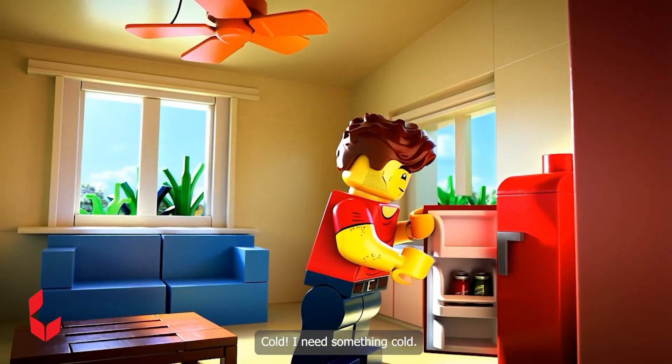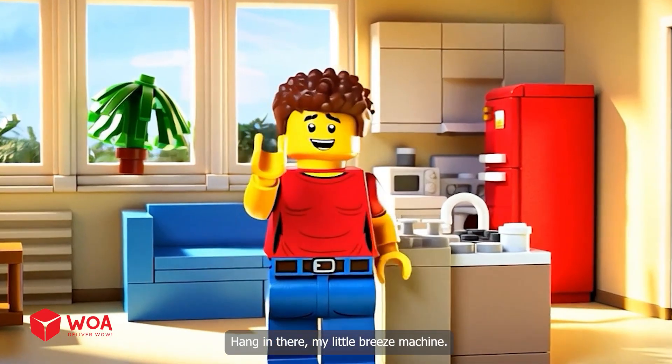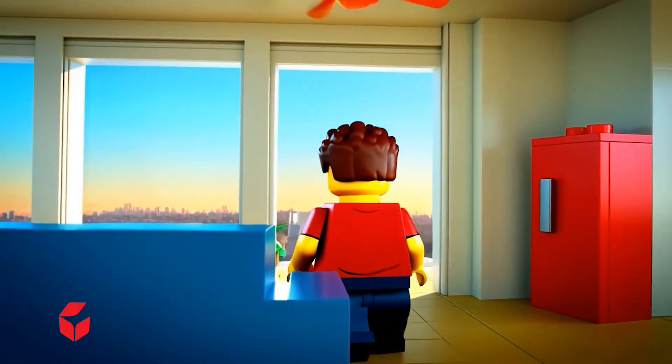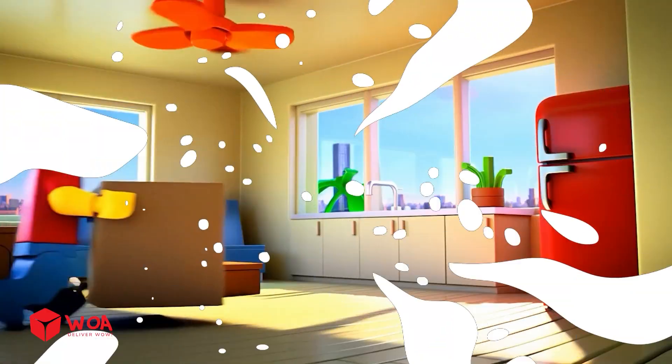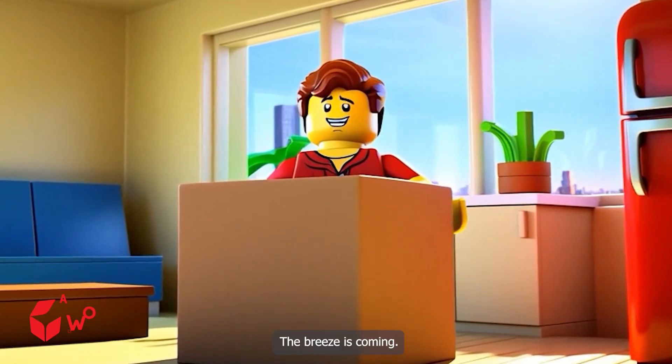Cold — I need something cold. Wait, don't I have a cooler in the storage? Hang in there, my little breeze machine. Get ready, world. The breeze is coming.